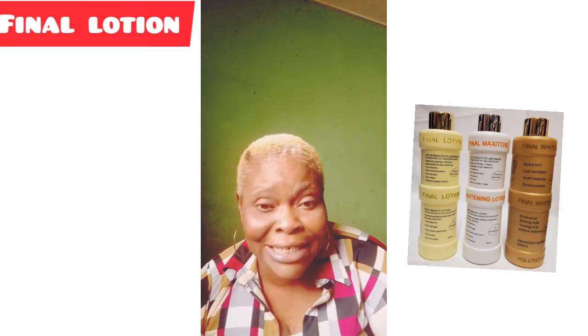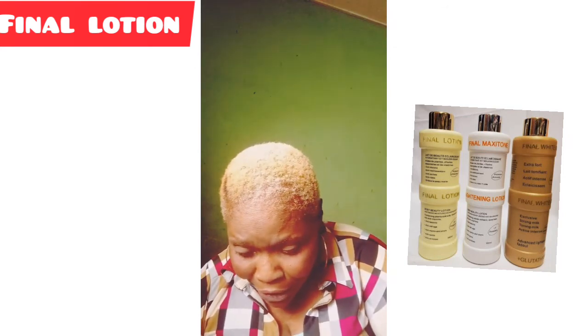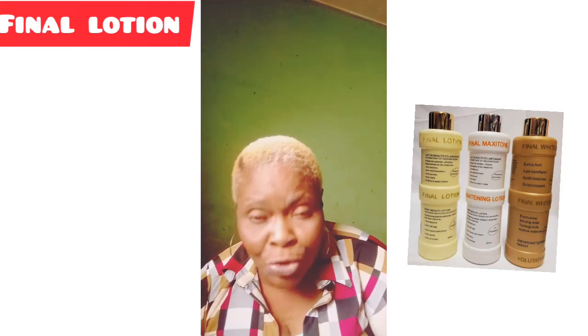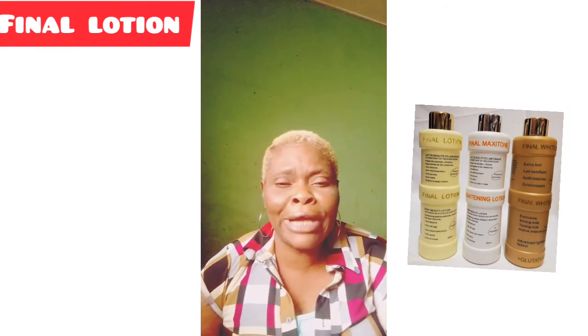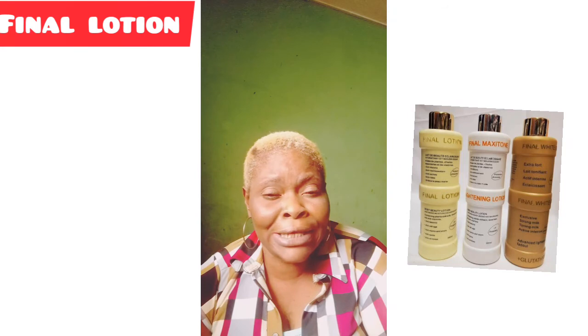The Final White Gold for chocolate skin is chocolate in color with a light, running consistency — that is how you identify the original. Fake versions are everywhere because it is such a popular lotion. If you get the original it will work for you, but if you get a fake one it will not work.